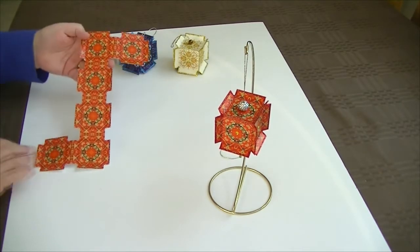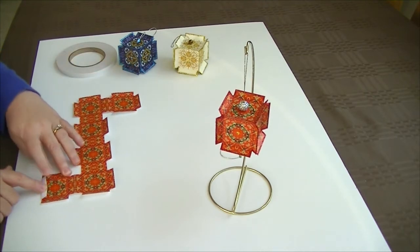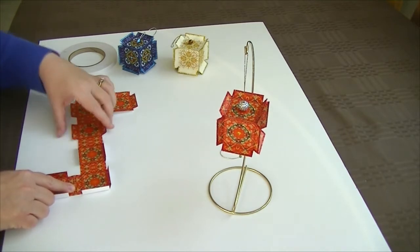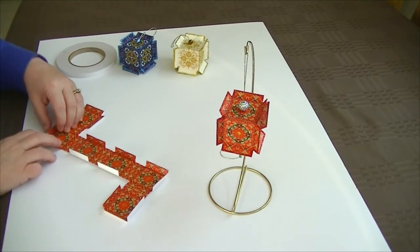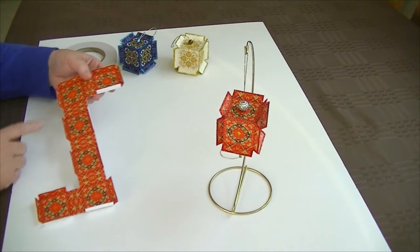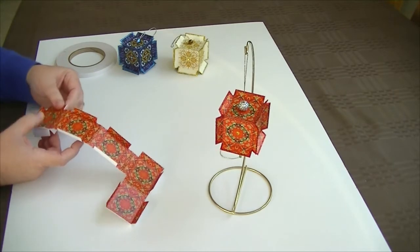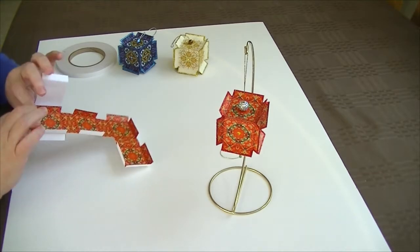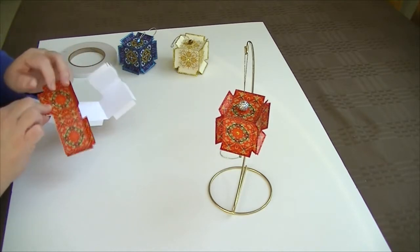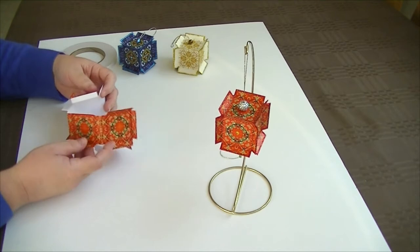I had already started to fold the tabs. The way you fold them is: any of these outside tabs fold inward — so just go around the ornament and fold those all in toward the colored side. The center connecting pieces actually fold with the white side of the paper together. So you can see this is all coming together just like a normal box would.